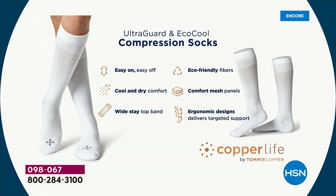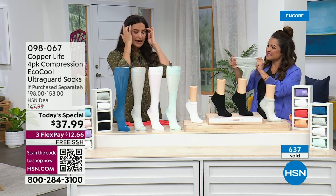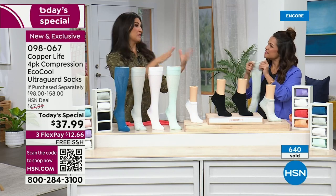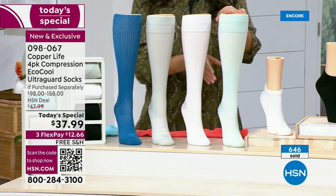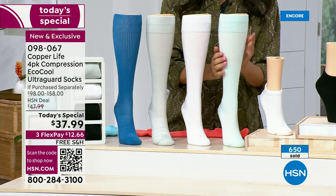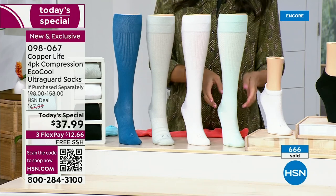They actually feel really great on the feet in the summertime. Having the UltraGuard means twice as much life before a hole forms versus a regular sock — you're going to wear these socks twice as long before you replace them. And with the over-the-calf, it's less than the price of one and you get four. We have never in our history done that. I mean, I think this is our fifth or sixth Today's Special with these socks. We've been here for four years and everyone else is increasing their pricing — we went down. And free shipping.